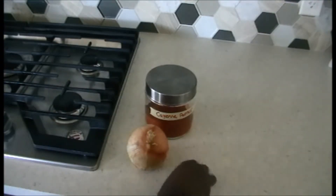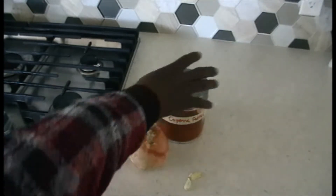Hello everyone and welcome to my channel. This is my onion rinse video, and for this video you're gonna need a few ingredients.